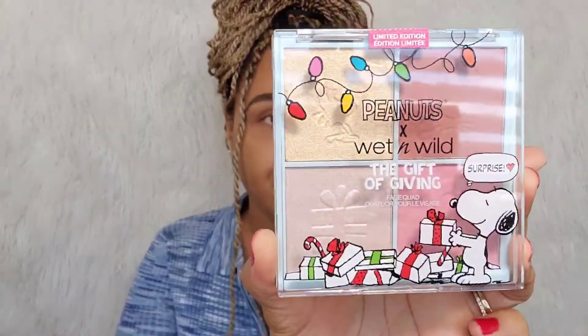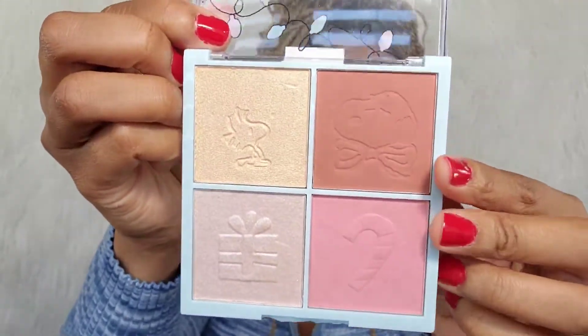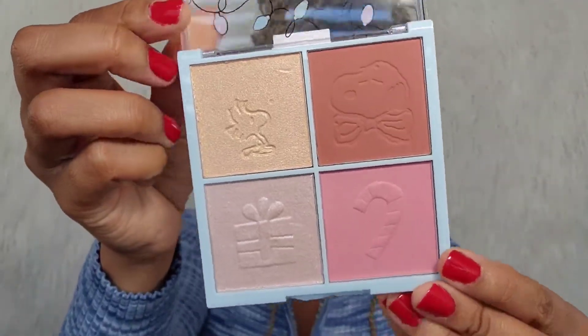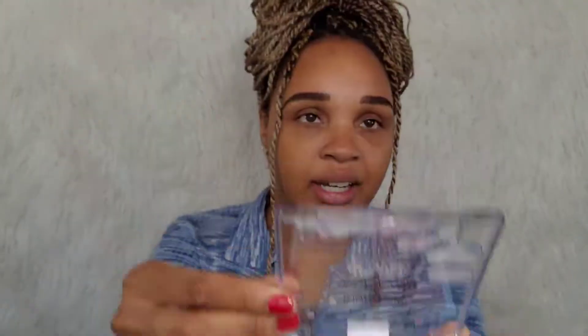Very pretty shades. I also purchased this — this is the quad, the face quad, the Gift of Giving palette. And there are two blushes here and then two highlights over here. Very pretty.